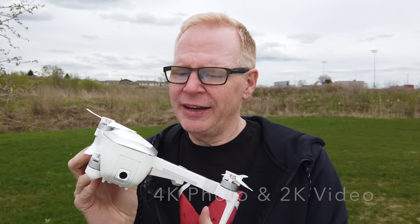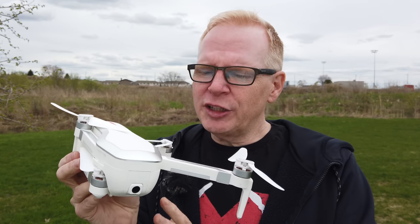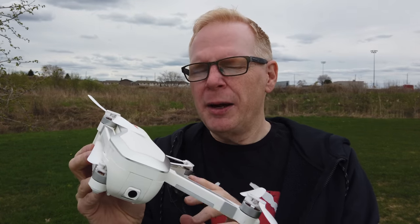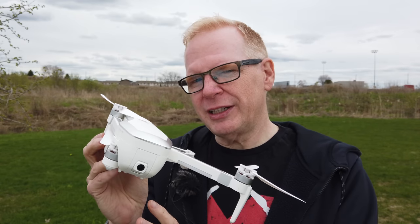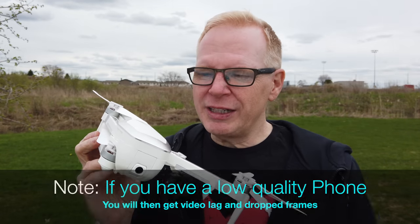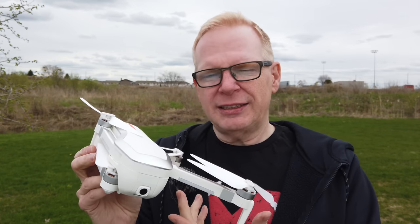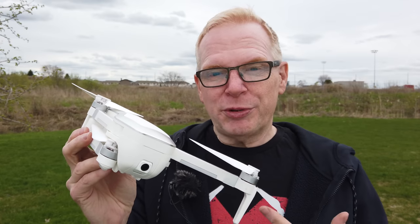They advertise it as a 4K camera, but trust me — for the price, it is not 4K. With stabilization on you'll get around 1080p, and with stabilization off you can get 2K quality, though it'll be shaky. It depends on wind and how you fly. They say it takes 12 megapixel photos, but that's likely not accurate either.